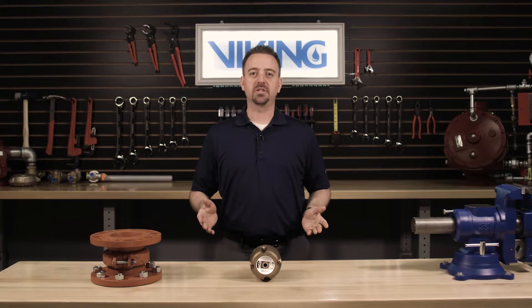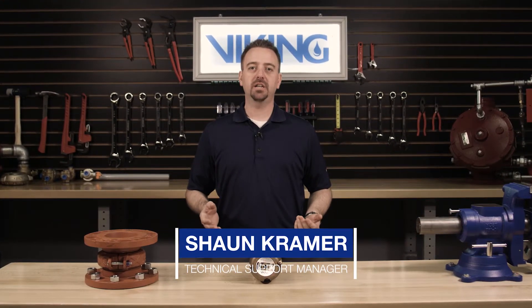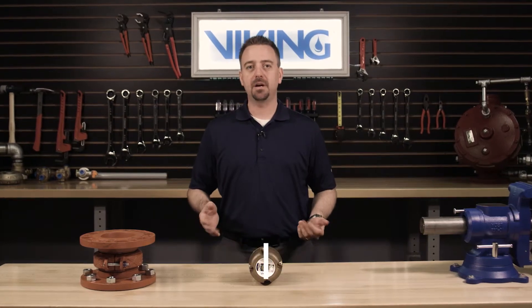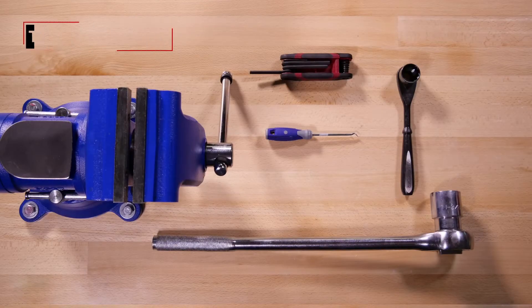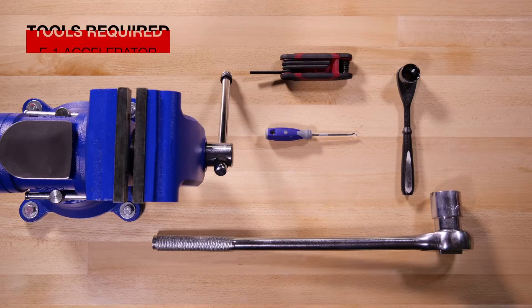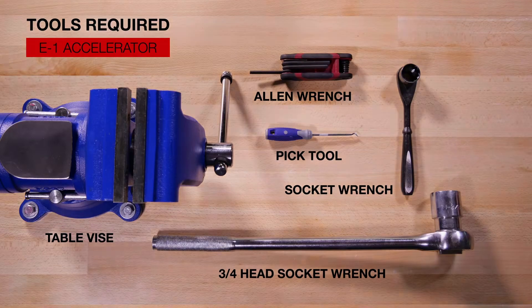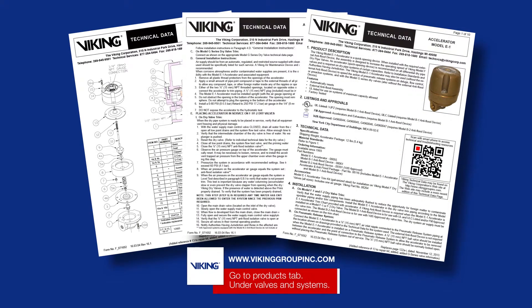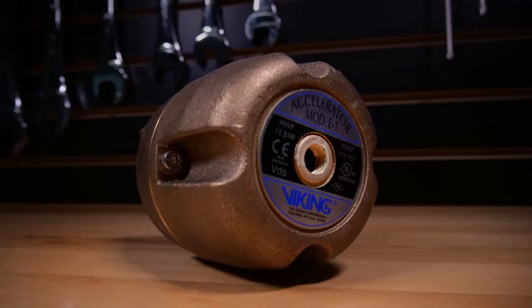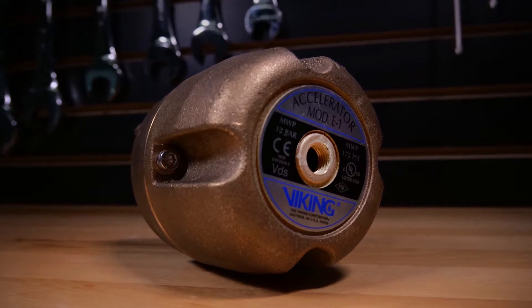Welcome to the Viking Repair Parts video. My name is Sean Kramer and I will be walking you through the repair parts step-by-step for the Viking Model E1 Accelerator. Here are the tools that will be needed for the repair parts. Prior to working on the E1 Accelerator, refer to the appropriate technical data sheets for placing the system out of service. We will be covering the installation of the repair kit in the Viking Model E1 Accelerator.